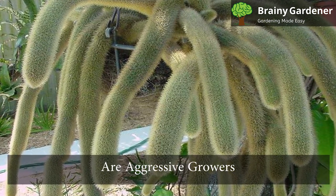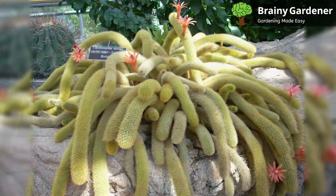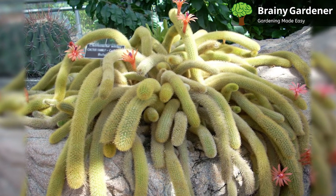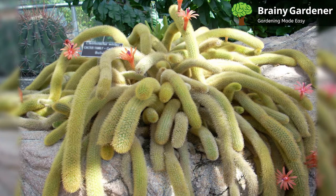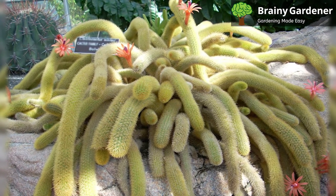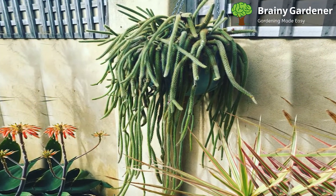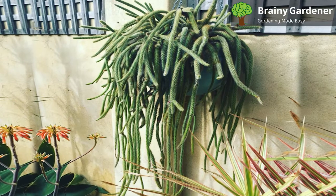These plants are aggressive growers, but most of that growth is in the stems. Once mature, the roots don't spread out any further, but they take up nutrients like nobody's business. To ensure proper and healthy growth, you'll need to repot these plants every year so the soil is replaced. Good practice dictates checking the soil quality often to see if it hasn't become too nutrient deficient for use.